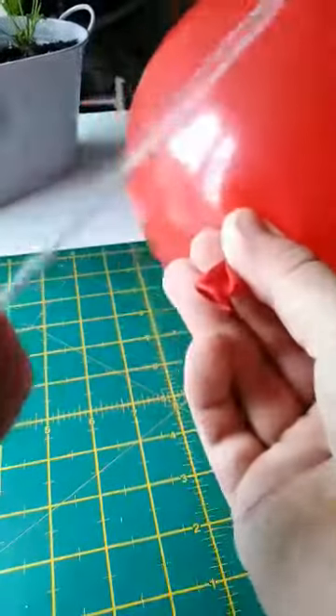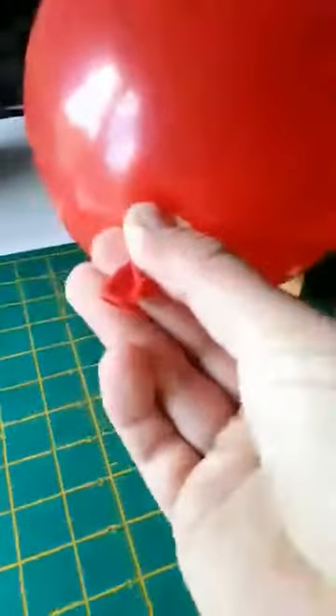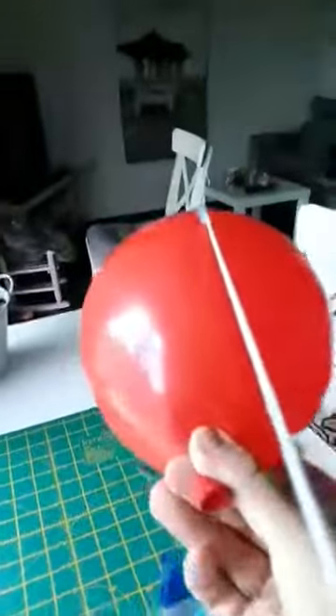Then all you need to do is hold it tight — hold your string tight.